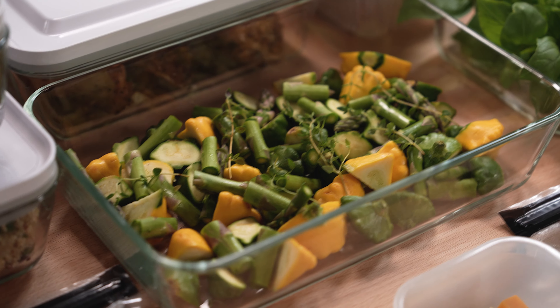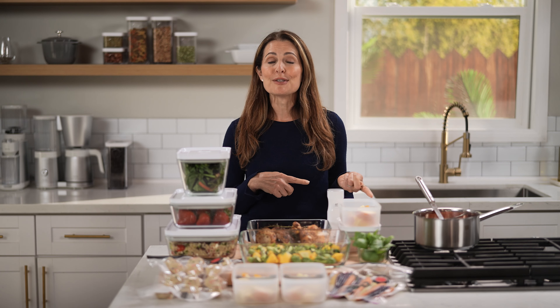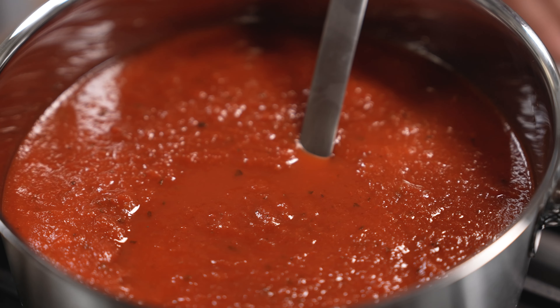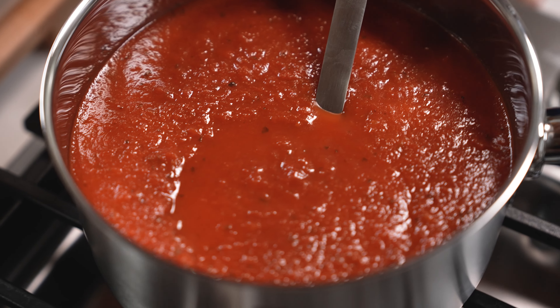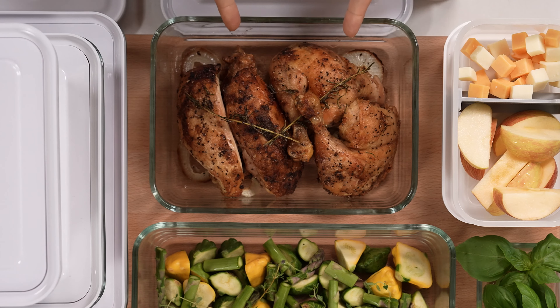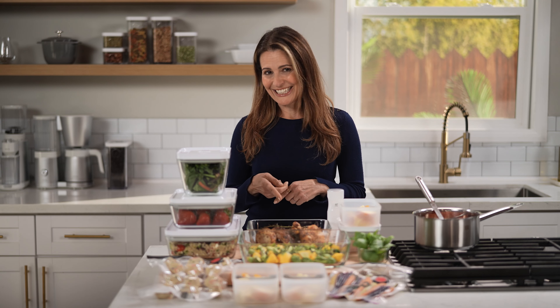An essential part of the meal prepping formula is to cook once and eat twice. Either reheat leftovers the next day or repurpose leftovers into something else. For example, leftover marinara from a meatball dinner can be repurposed into a lasagna soup later this week, or roasted chicken can become enchiladas.